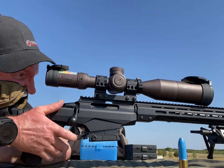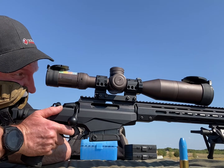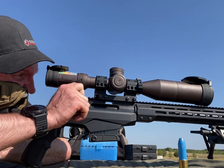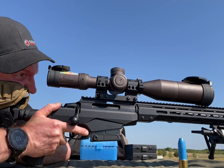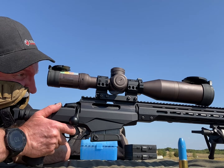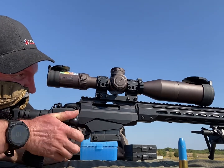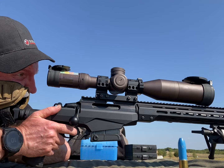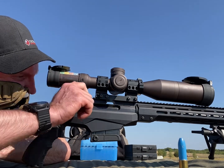See how quiet it is? These are just laying on top of each other. Oh — I got a little bit of a flyer there.